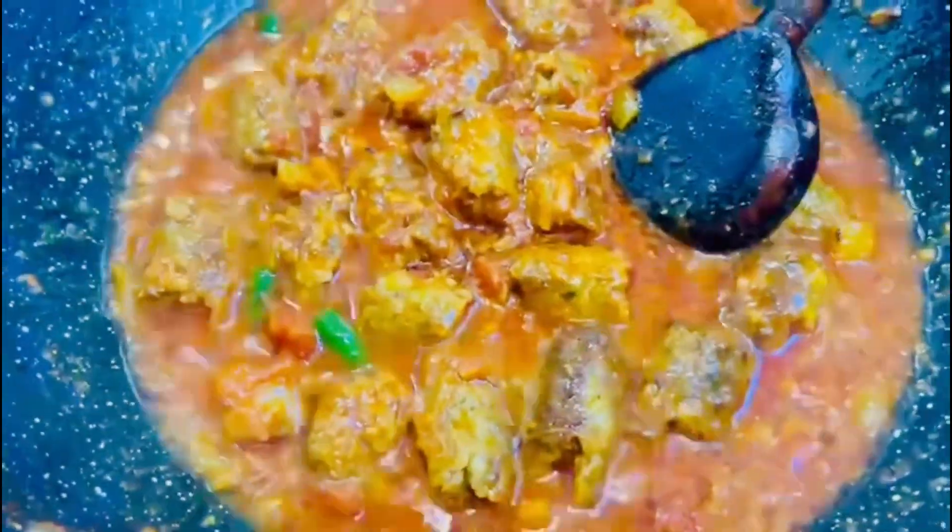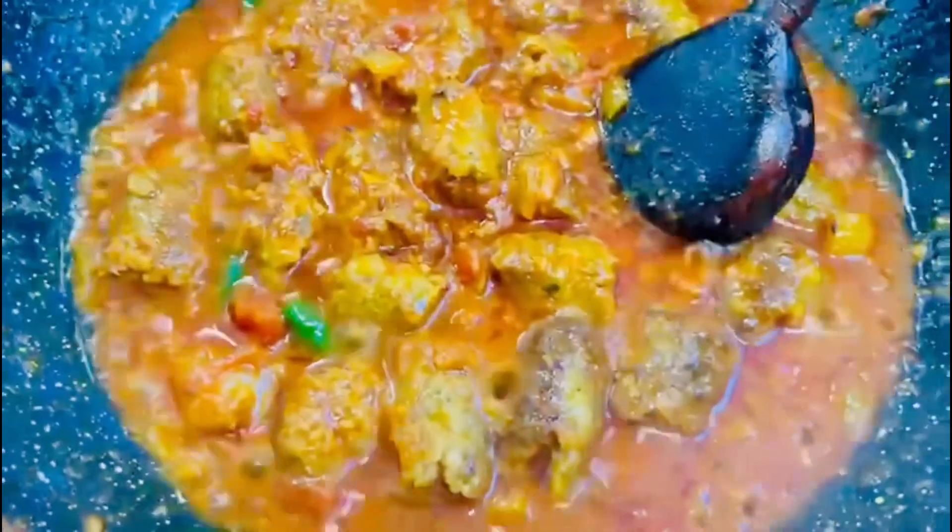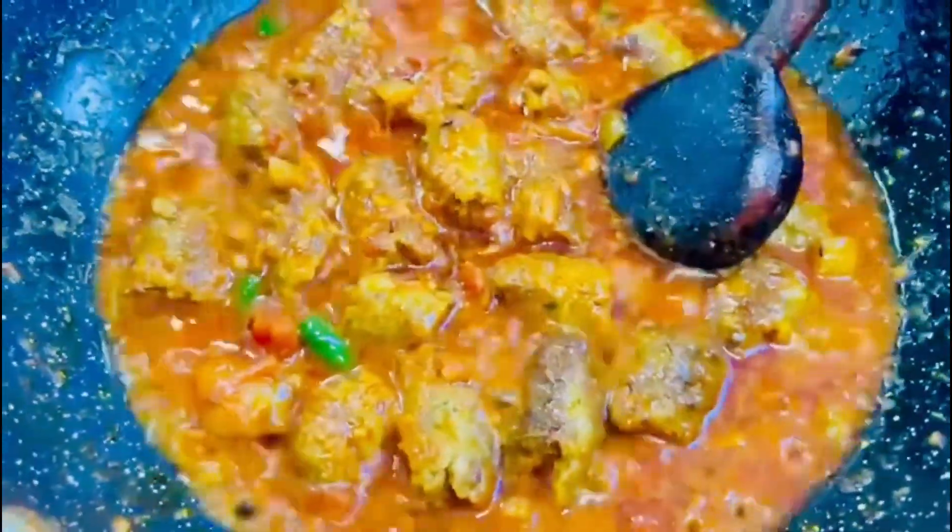Mashallah, look at this — the seek kebab is coming out beautifully and it's delicious. We've got masala in the sauce and we've added a little water. It's been cooking for around 6 to 7 minutes, just adding little sprinkles of water and giving it a good mix. Look at that color — how amazing does that look? Mashallah. If only you could smell this — the smell is absolutely amazing, divine, insane.